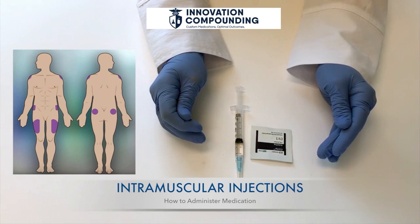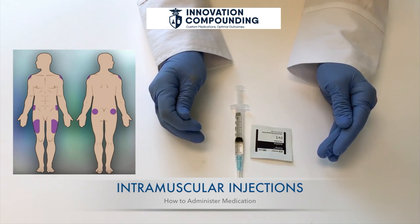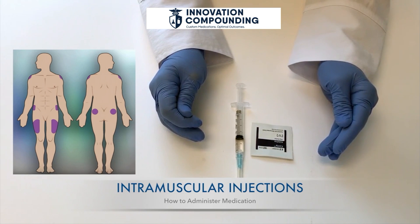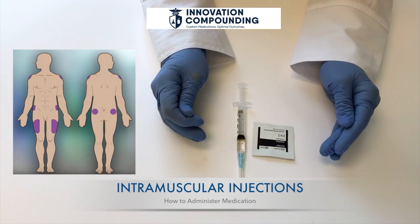The deltoid muscle, or the upper arm muscle, should be completely exposed. The injection will be given in the center of an upside-down triangle shape. Feel for the bone that goes across the upper arm — the end of this bone will form the base of the triangle. The point of the triangle is below the center of the base at about the height of the armpit. The correct injection site is the center of the triangle, one to two inches below the acromion process.